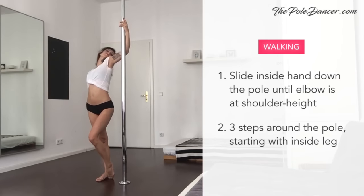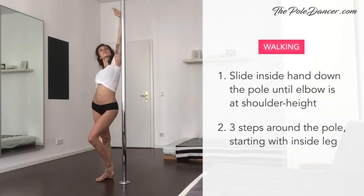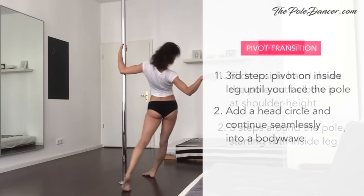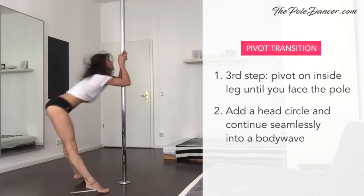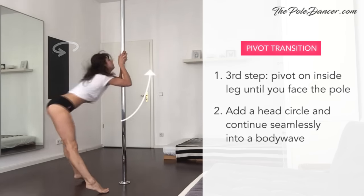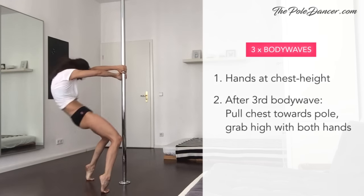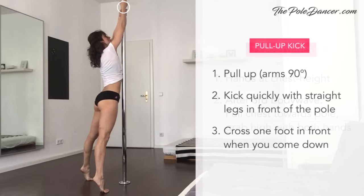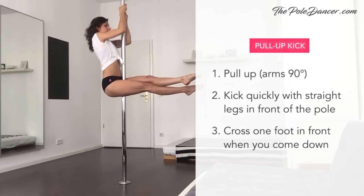We're going to make three steps around the pole starting with the inside leg. Grab high on the pole with your inside hand, slide it down until your elbow is at shoulder height, and keep your elbow behind the pole. On the third step, pivot on your inside leg and draw a circle on the floor with the other leg until you face the pole. To make the pivot more expressive, lean out with your upper body and add a head circle. Continue the head movement directly into a body wave and grab the pole with both hands. After the third body wave, pull your chest towards the pole, let go with your hands, grab high on the pole, use your biceps to pull yourself up, and kick quickly with your legs in front of the pole. If you're wearing heels, do a heels clack.